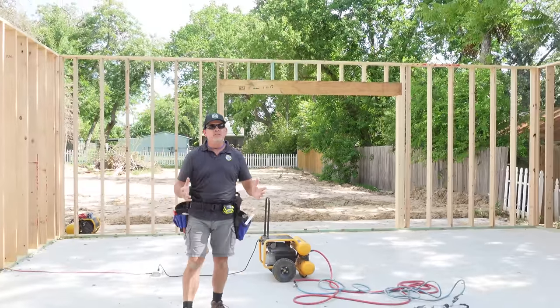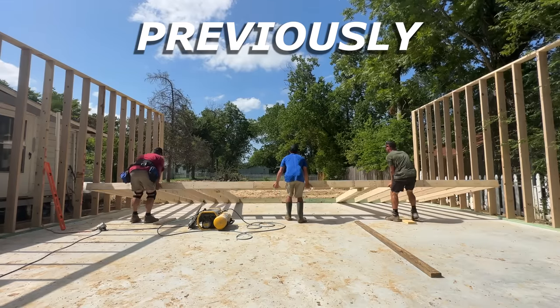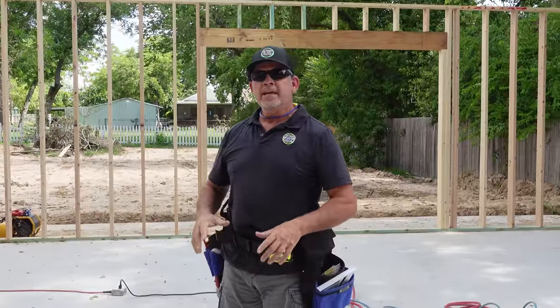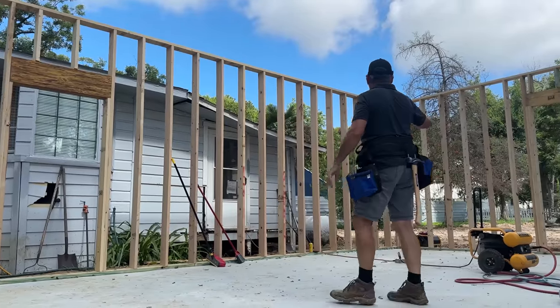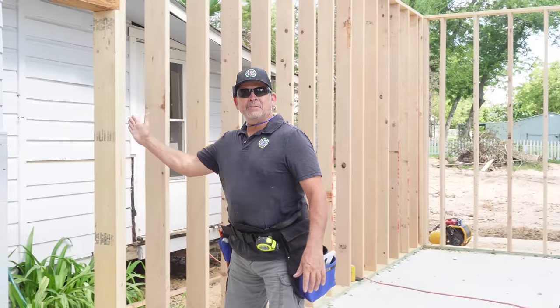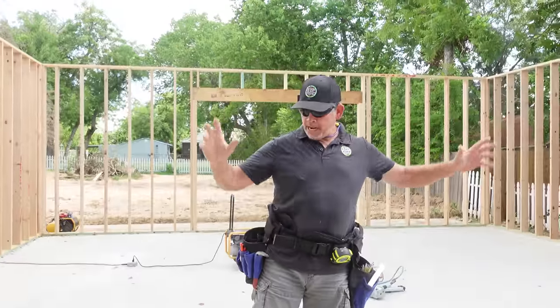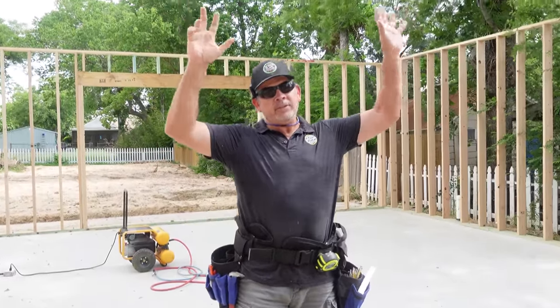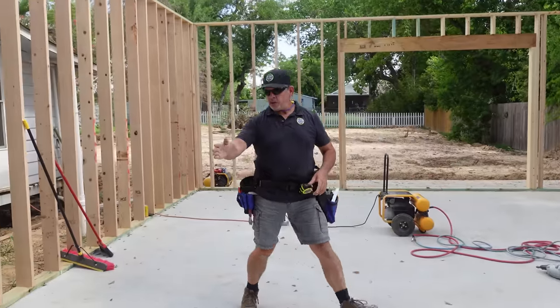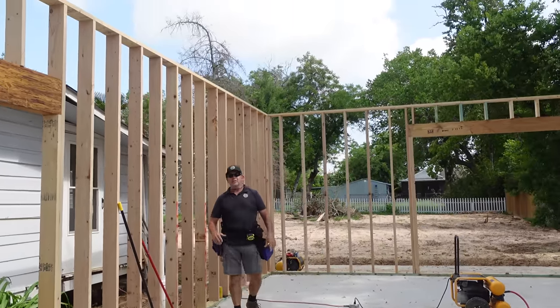Hey gang, welcome back to the channel and welcome back to the Stud Pack Dream House Build. In the previous video, you saw us finally start framing after all the challenges we had with this foundation. We got three walls up on Saturday and our goal today is to finish the first floor framing. It's awesome to drive by and finally see these beautiful walls standing up, and even to be in Jordan's house having lunch, look out the windows and see some framing of our new garage. Today's goal is to finish the front wall and build the stairway partition wall going up to the new dream apartment for Jordan.